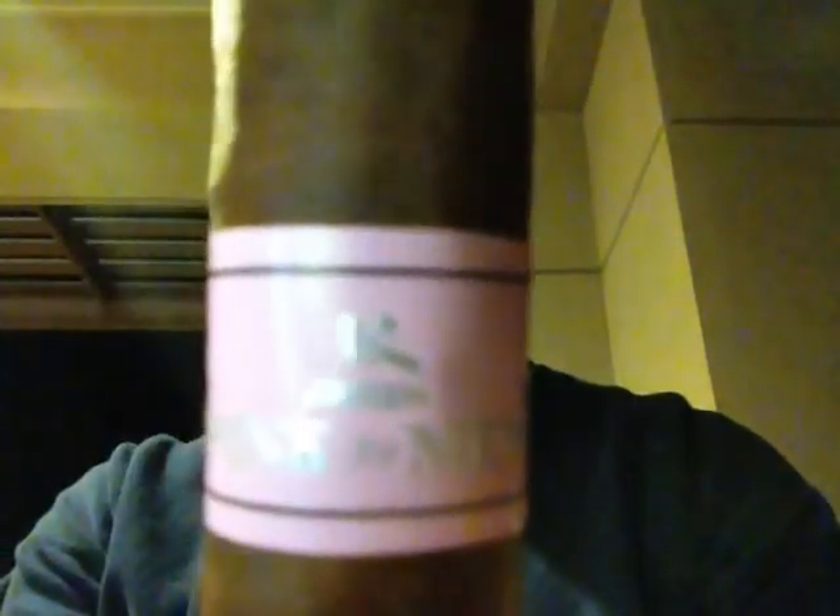Today we're doing an Arson Cigar. I've done one other one, and I think that's the only one that they actually have. This is a Dominican Puro cigar. Let's see if you can see the band — it's called Pink for Men. It's Arson. Like I said, 100% Dominican.